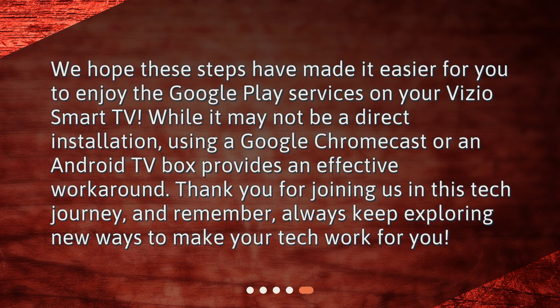We hope these steps have made it easier for you to enjoy Google Play services on your Vizio Smart TV. While it may not be a direct installation, using a Google Chromecast or an Android TV box provides an effective workaround. Thank you for joining us in this tech journey, and remember, always keep exploring new ways to make your tech work for you.